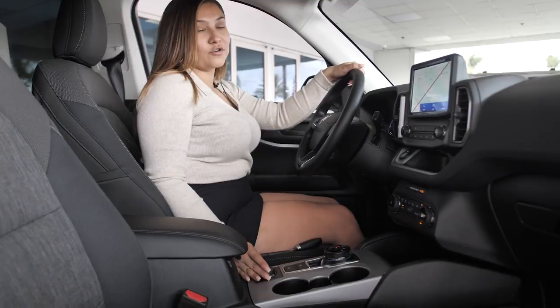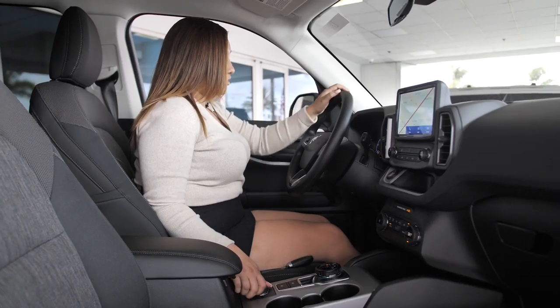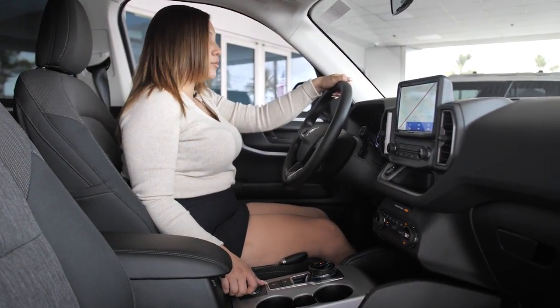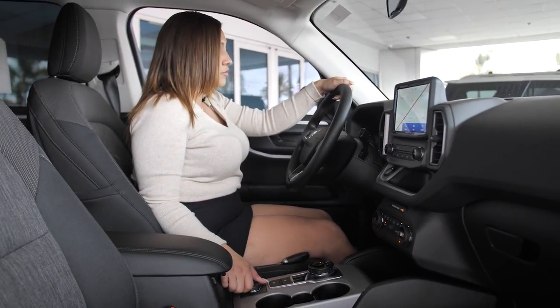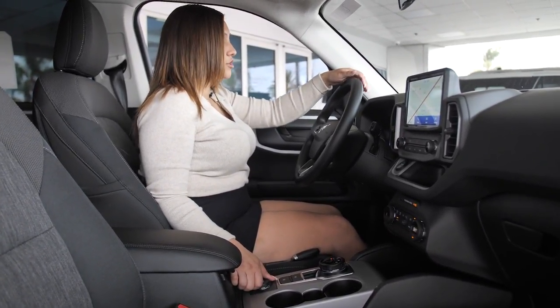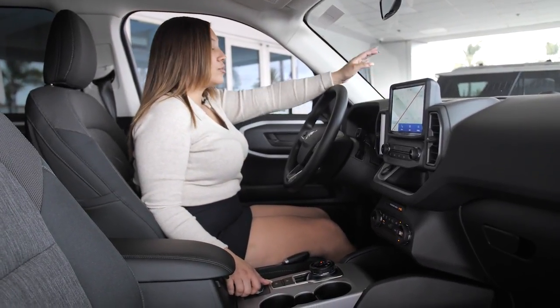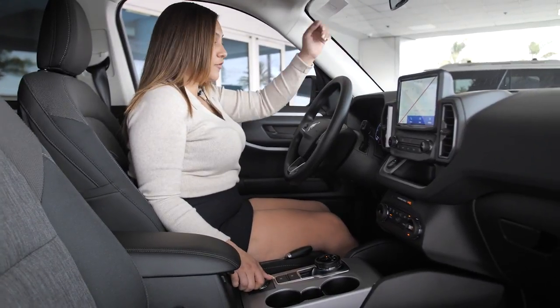Most importantly, the Bronco Sport has GOAT mode — these are your driving modes, and you'll be able to see them displayed right on your dash. You have Normal mode, which is your standard Bronco mode. You have Eco mode, which is going to save you a little bit of gas. You have Sport mode, which gives you full throttle turbo. You have Slippery mode, used for wet or snowy conditions. And of course, you have Sand mode for when you're out on the trail.